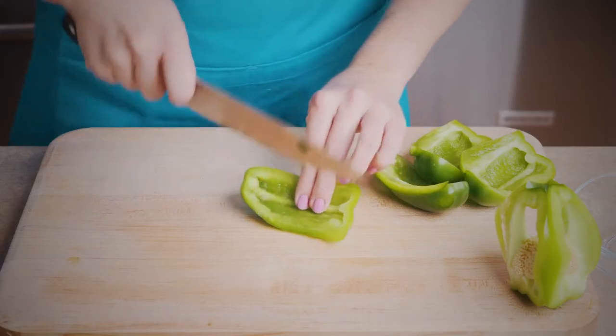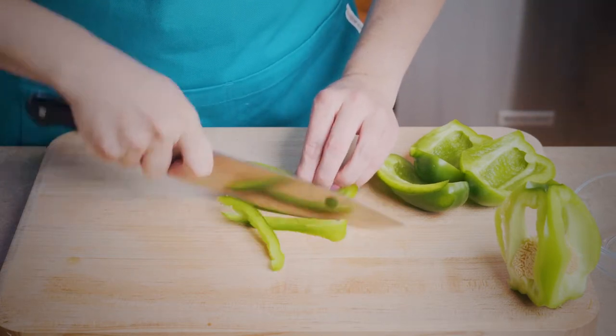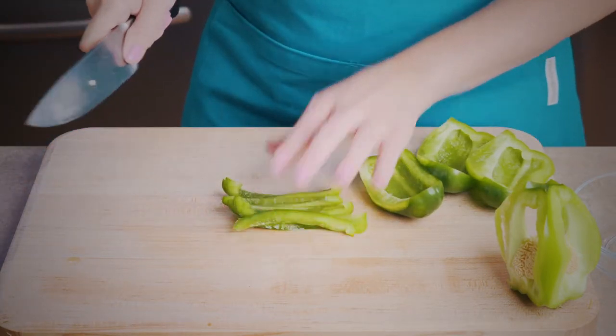Taking one section of the pepper, I am cutting it into strips, which you can leave like this if you are making something like fajitas.